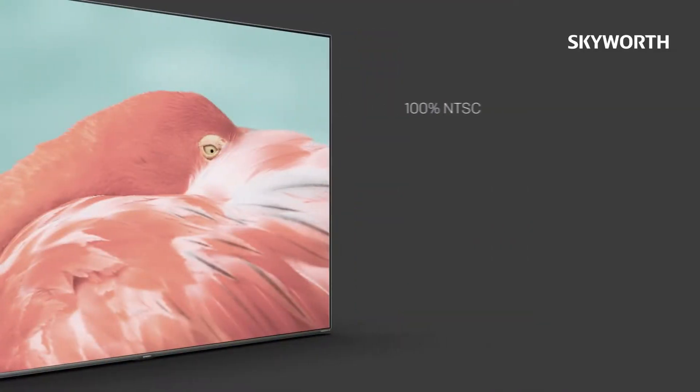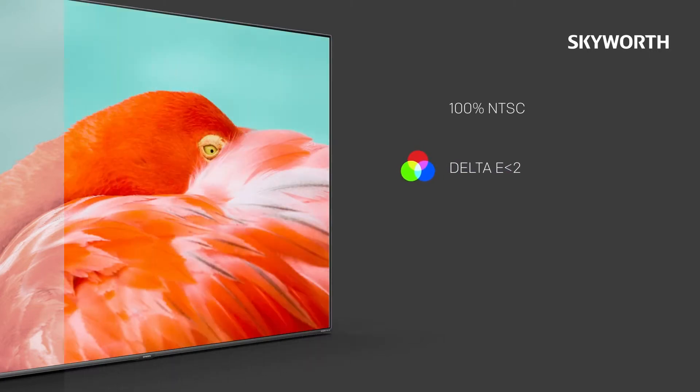Other features include 100% NTSC Delta E2, meaning greater color accuracy, and 1000 nits high peak brightness.